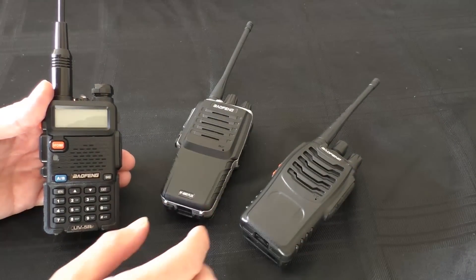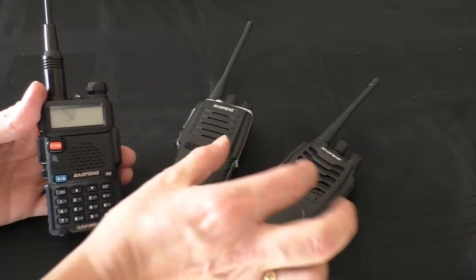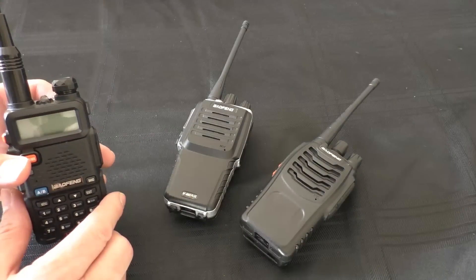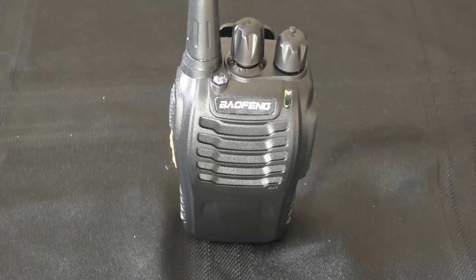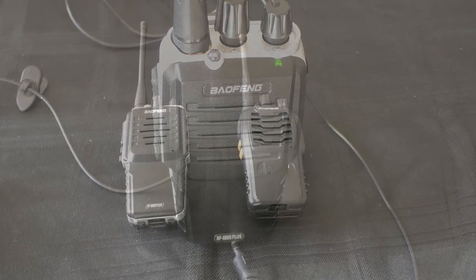Just before I do the conclusion, I haven't actually played the clips back yet. Final test will be a receive test — these should be exactly the same, as I'm pretty sure they have the same speaker. Quick test from the UV5R back to each radio to hear what the speaker sounds like. Audio test, my natural speaking voice, transmitting on the UV5R — the superior radio — audio testing on the 888S, one two, one two.